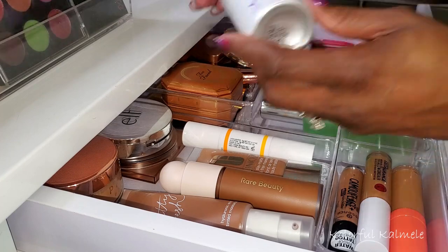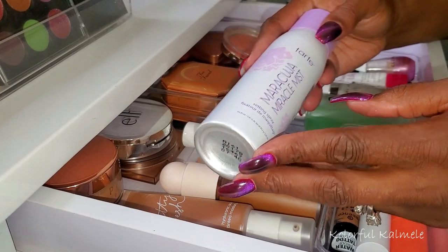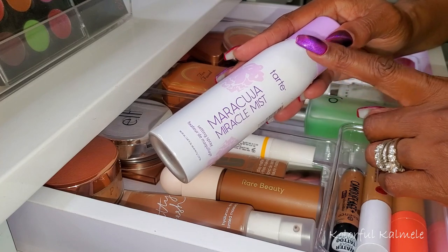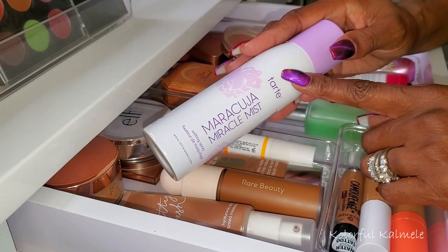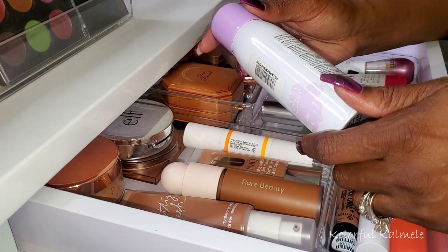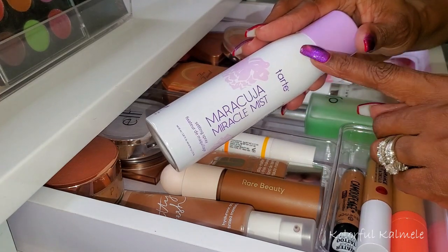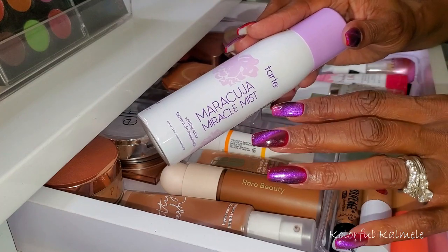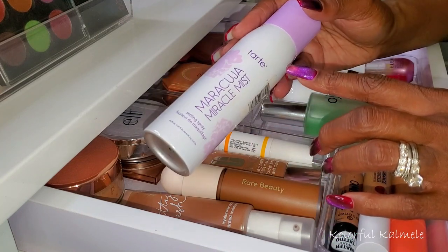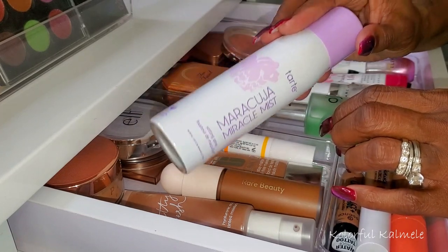I also have my Tarte Maracuja Miracle Mist. It's quite light because I've been using it quite a bit. I wasn't really sure if I was supposed to get a dewy finish from this, but it does leave my face with a healthy glow more so than dewiness. It's supposed to set your makeup for 16 hours — I don't know about that — but I do like how it feels and the mist is very, very fine. It smells nice, I like it, but as far as 16-hour hold, I'm not sure. I do like the way it makes my makeup look.